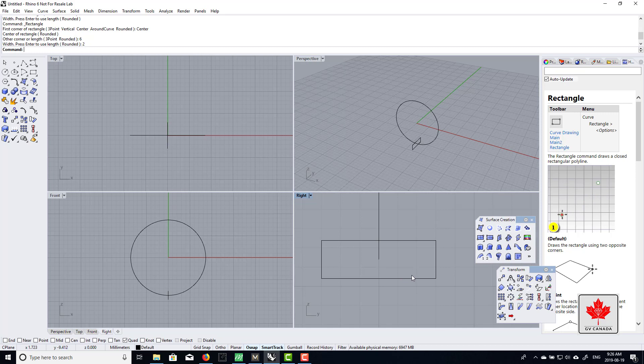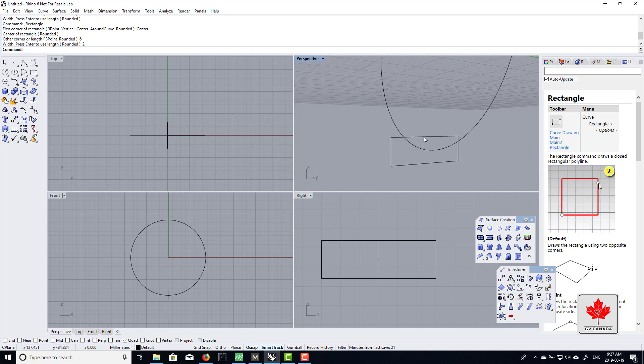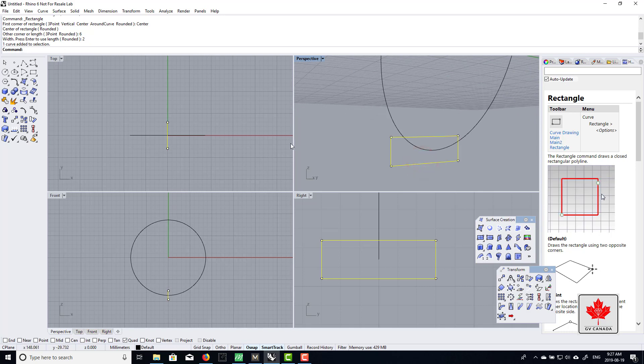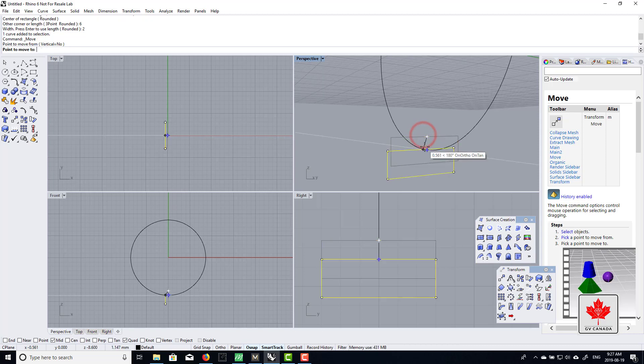Now you'll notice the rectangle isn't actually on the first curve — if it's inside, this will be too small. So I need to move it down. In the transform menu, I'll click on move. The command line says 'point to move from,' but my mid snap isn't on, so I'll turn on mid snap. Then I click on the middle of the side of the rectangle and snap it down so it aligns to the quad of the circle.